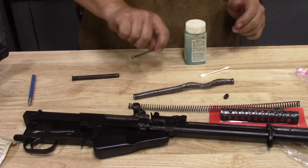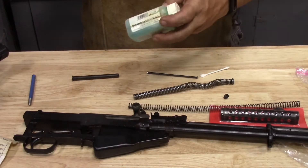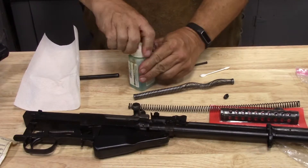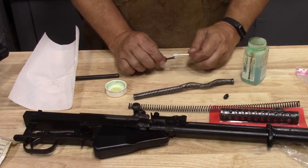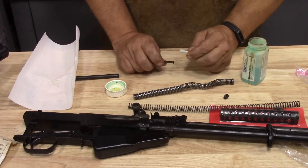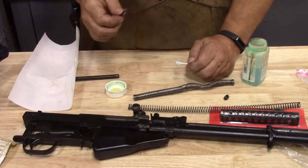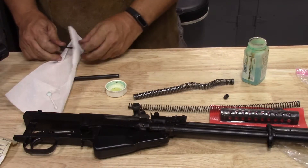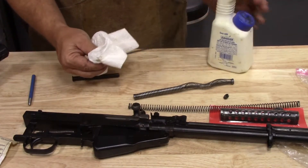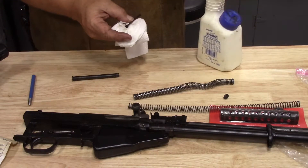I don't want to take this back apart, and I left some bare metal, so we're going to go ahead and blue it. This is Brownell's Dicropan T4 touch-up, and it is the best black-style bluing agent for doing these touch-ups that I've ever run into. You've got to use enough to really get it wet. You can see that the piece is well-blued now. I'm using some WD-40 to clean it off, because you want to clean it really, really well — this is a bluing salt, so much like a corrosive primer salt, you really want to get it off.